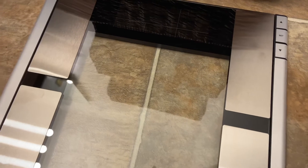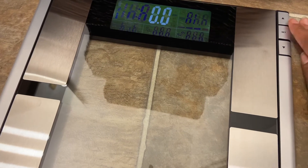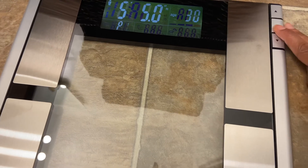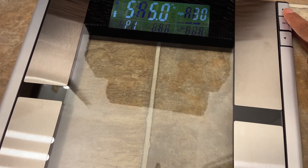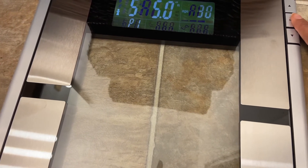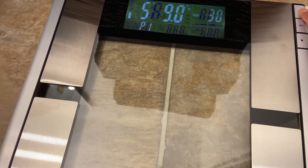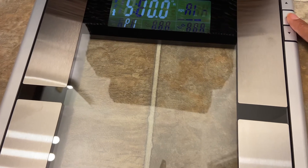I struggled a bit putting the batteries in because two go upward and two go downward. It wasn't too bad once I figured it out. I did like that the battery cover comes off and on easily without needing a screwdriver. It has a really clean look — clear, silver, and black — so it should go with most bathroom decor or a modern feel. Once you put the batteries in and stand on the scale, it just gives you your regular weight. It doesn't give you water weight percentages, muscle, or bone density off the break.